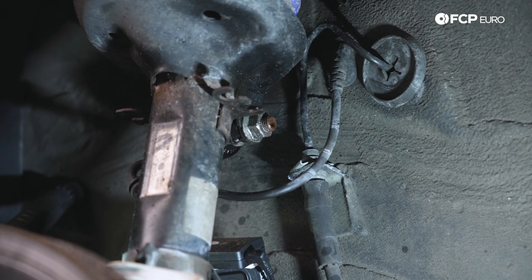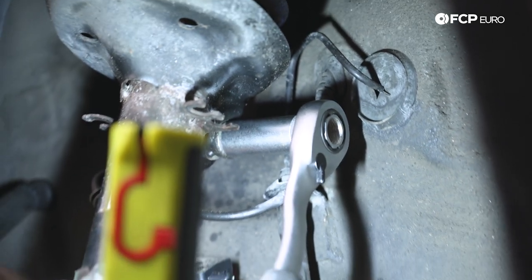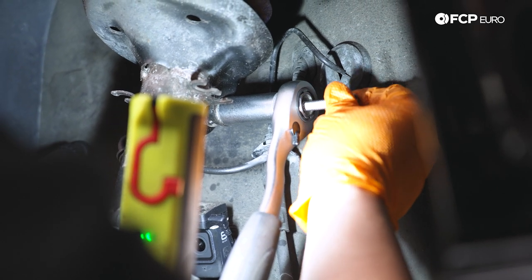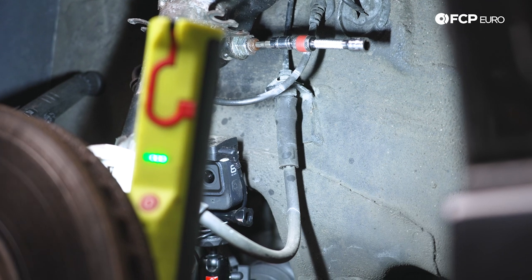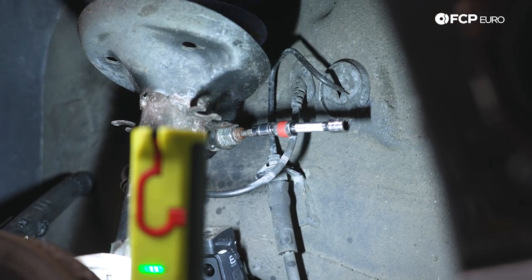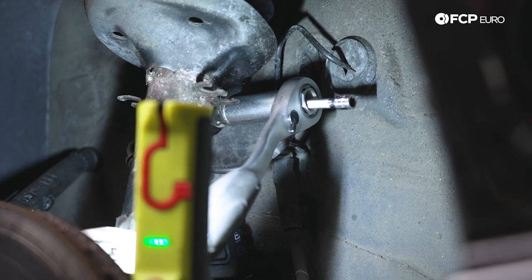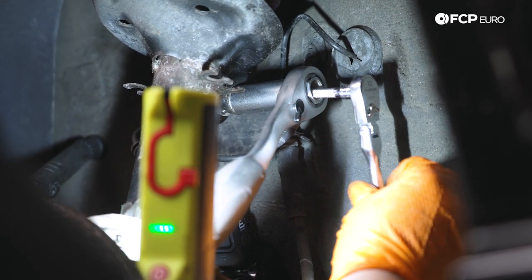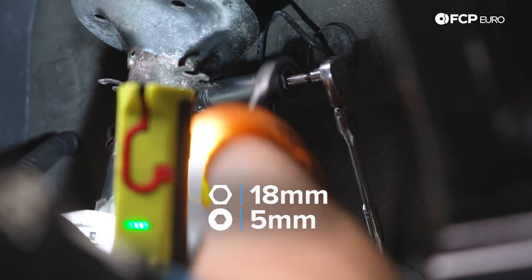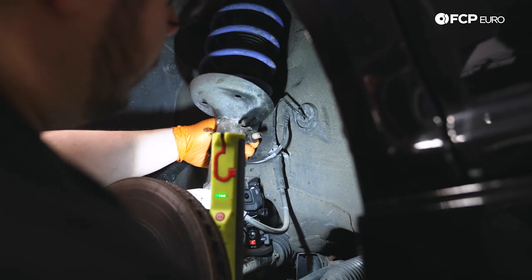We're going to use an 18 to undo the nut and counter hold with a five millimeter hex if needed. We'll try zapping the nut off first, but this one won't come free that easily, so we'll use our pass-through socket set — 18 millimeter with the five millimeter hex fed in. Get the hex situated first so you don't strip it, then get our 18 through. You can also substitute this pass-through socket set with a wrench in this instance — just let the ratchet for the counter hold tool butt up against it.